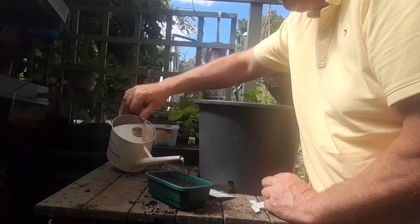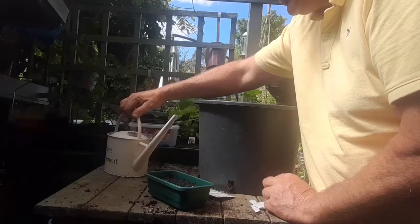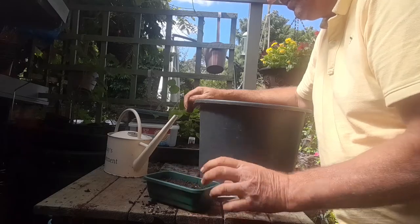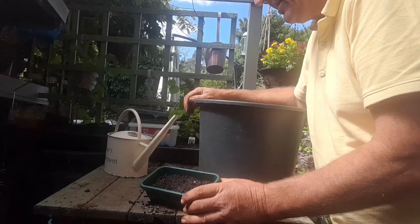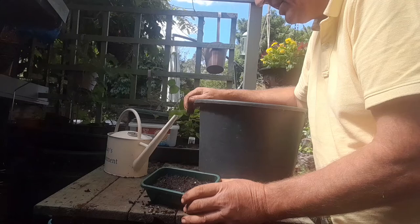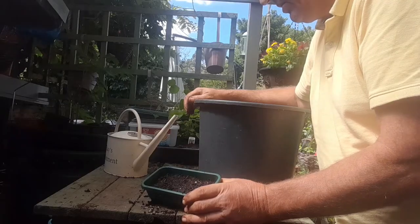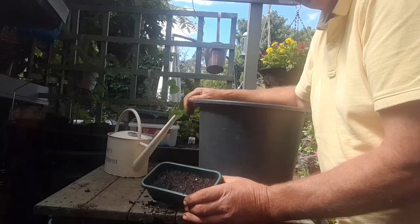This can go in the greenhouse or a cold frame, and we can expect some seedlings within 21 to 35 days. When the seedlings are large enough to thin out, thin them out 10 centimeters, 4 inches apart in trays. Gradually acclimatize to outdoor conditions and transplant 25 centimeters, 10 inches apart in the flowering position in September or October. Keep moist and debris free, and then we get some flowers May to July the following year.